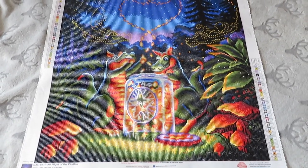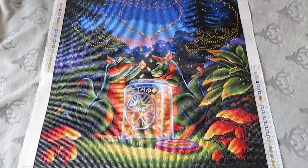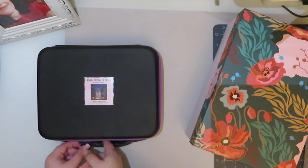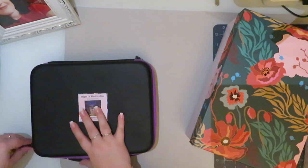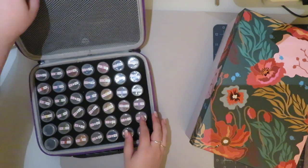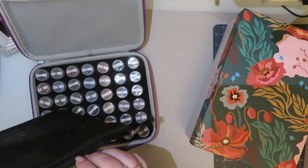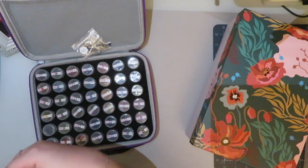Overall it was really quite all right, so let's get straight into the de-kitting. Here are all my leftover diamonds, and I do actually have a little bit of 310 left over in a spare bag.